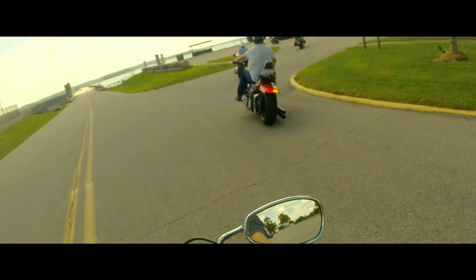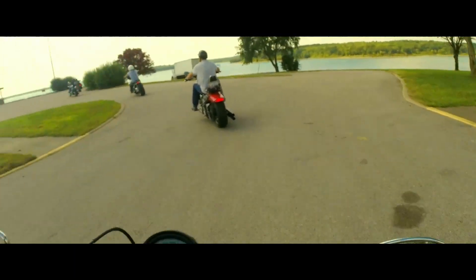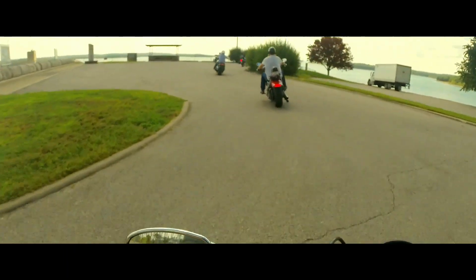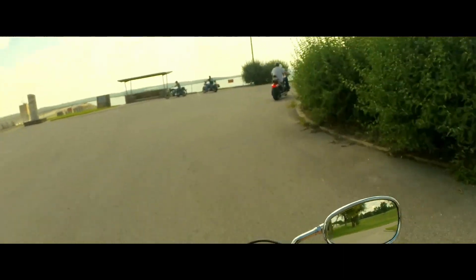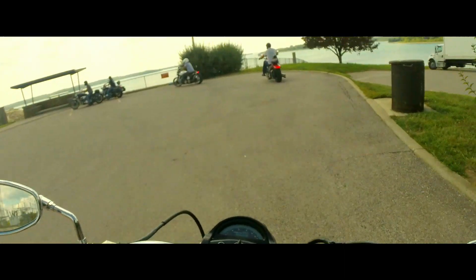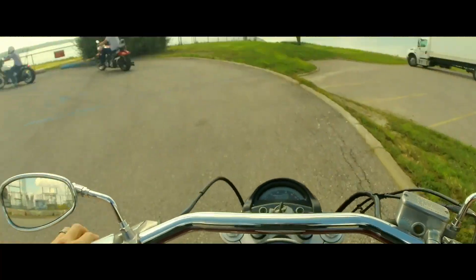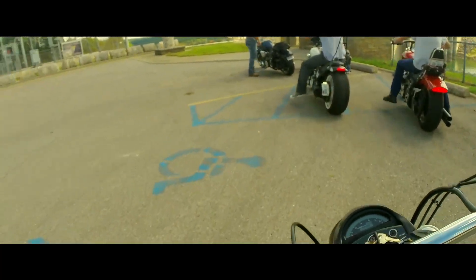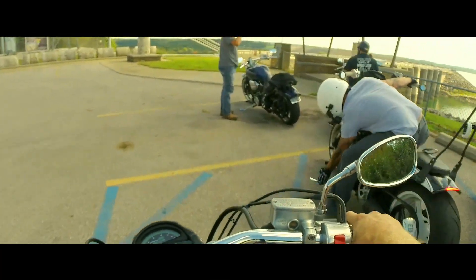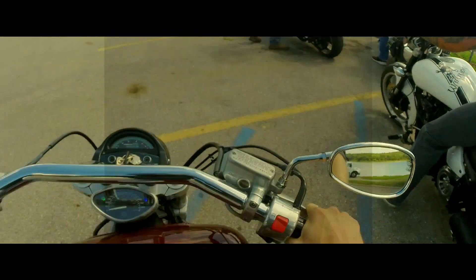So we rode up around the Stockton Lake area and it was awesome. There are great views around there, and if you're anything like me you love getting pictures and videos of your bike. Anytime you're at the lake it's just the perfect backdrop for it. We were able to get up over by the dam, get off, take the time to take some pictures and videos, rest up a little bit, and just kind of hang out.